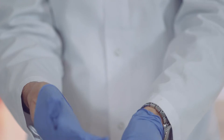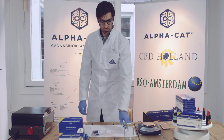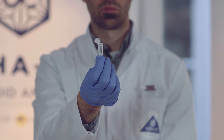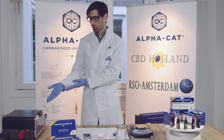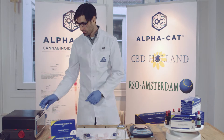The kit includes, among other things, gloves, test plates, and tubes. The only thing you need for yourself is an oven in case you plan to decarboxylate your sample, a scale, and your testing sample.